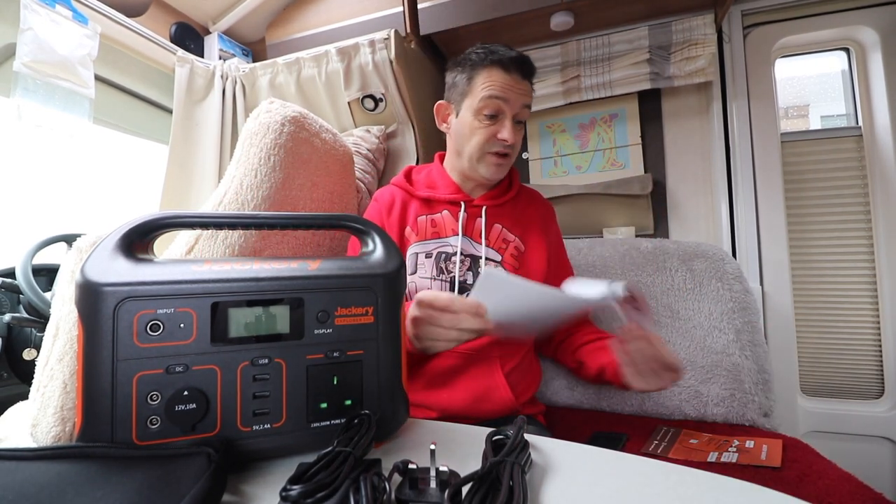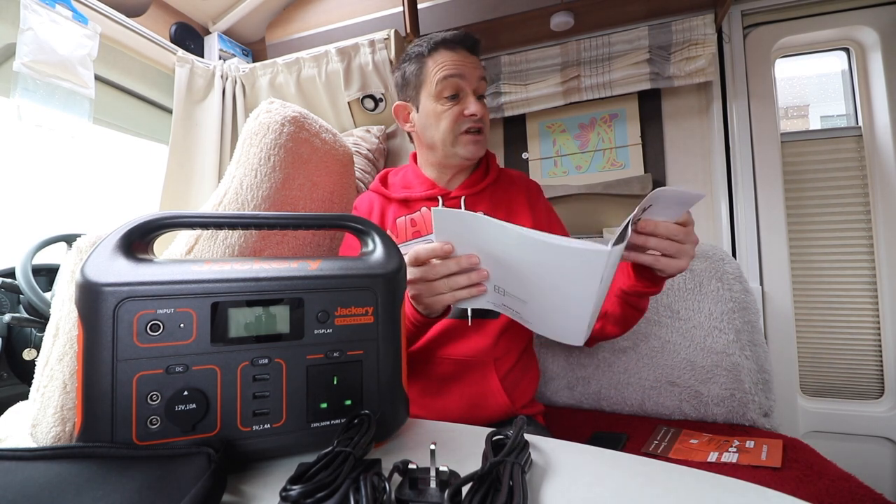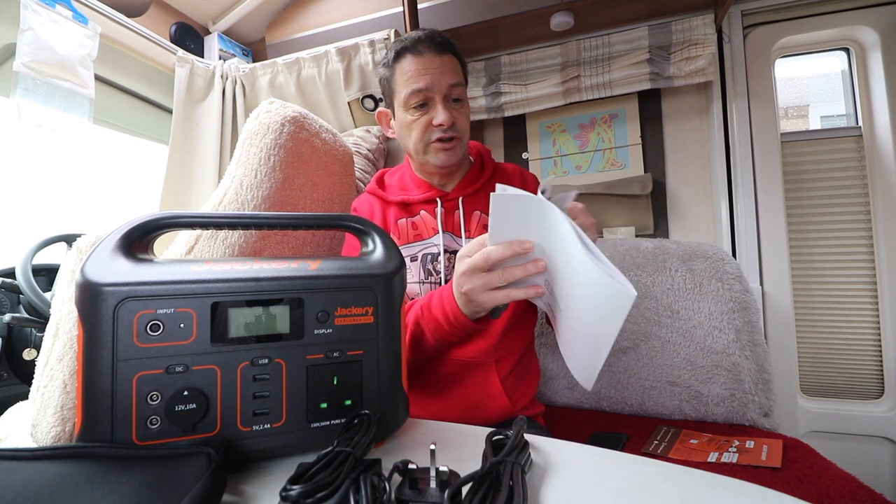So you get the unit inside. You get the instructions — and I'll tell you something, it's literally eight pages in English, and I think only maybe two or three of them are actual instructions. It's that easy to use.